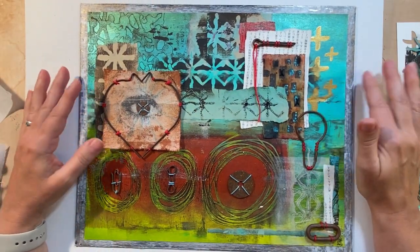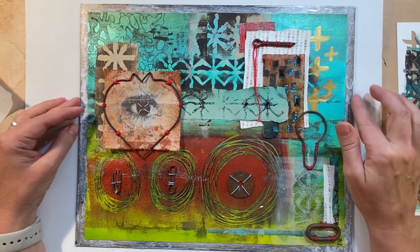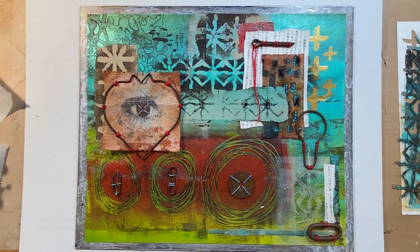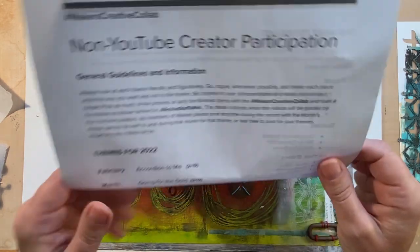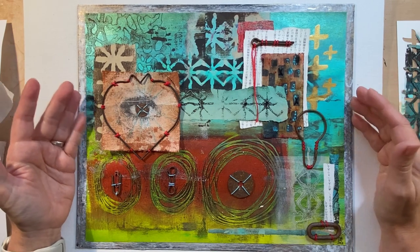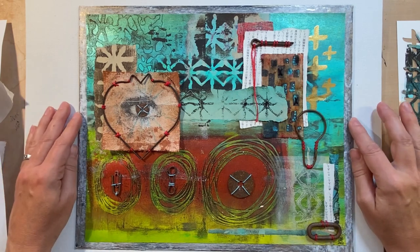If you want to see other people's take on this prompt nearing needlework, follow the link up above — that's going to be at the end screen — to go to the next video in the hop. Check out all the artists, I'm sure they're all going to be wonderful and varied. If you want, you can participate — we have YouTubers and non-YouTubers. You can post your makes in their Facebook group, which is Makers of Mixed Media. You just have to go and answer a few questions. PM Artist Studio will have a video in this hop and they'll give you more information about that.